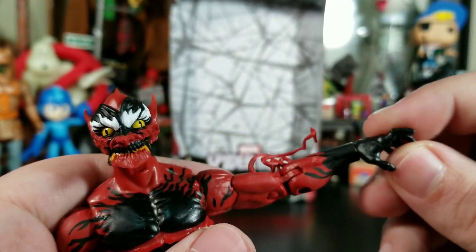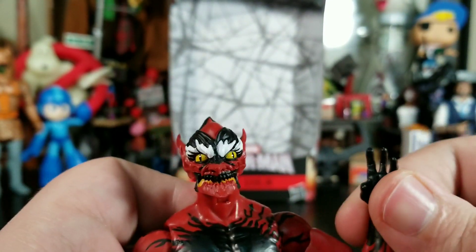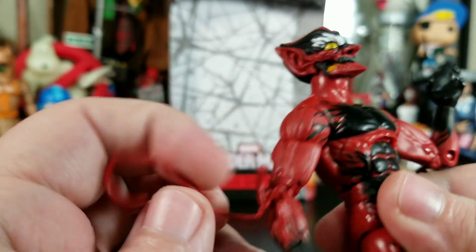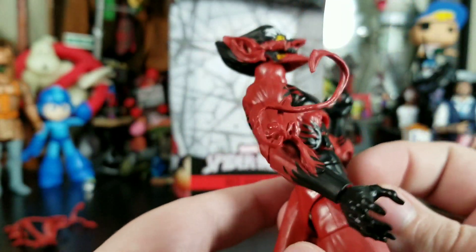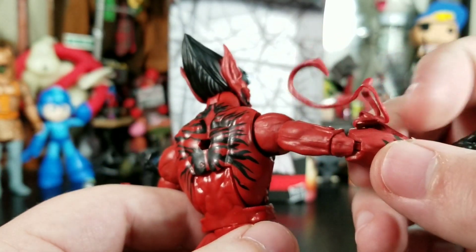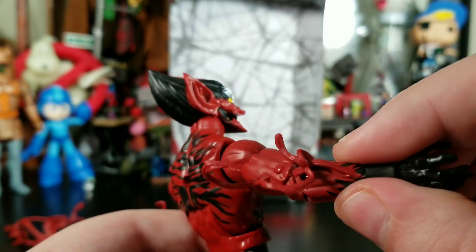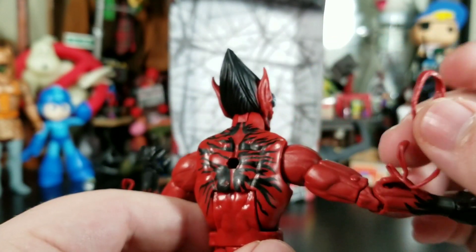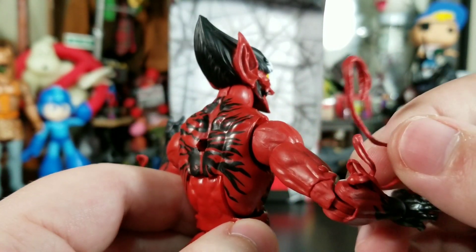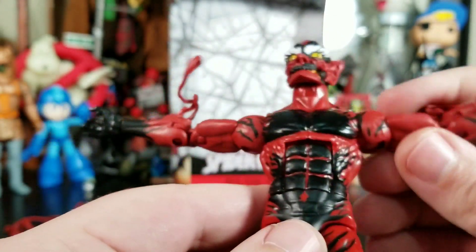His hands are just normal-looking hands — no claw hands, which is something I wish we'd gotten. The symbiote tendrils on this figure just feel very thin and get all intertangled. I don't really know how they're supposed to be positioned, but you do get the same articulation on both sides and can get his arms up quite far.